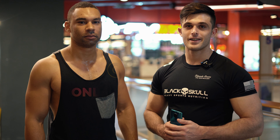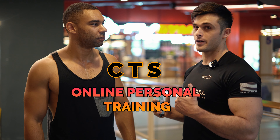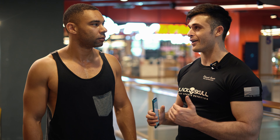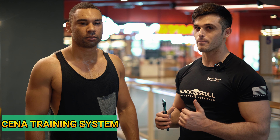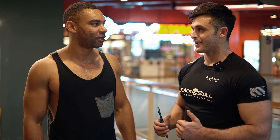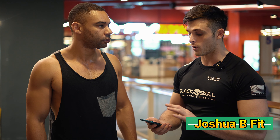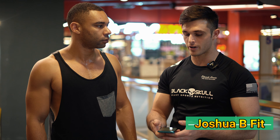Hi guys. Here at CTS Training we're going to be introducing Billy to our program as he just signed up yesterday. He's going to start day one of the CTS program on our app. How are you feeling, Billy? Feeling excited to start? I feel good, I want to check it out. So we're going to learn how the app works right now — I'm going to give you a quick run on how it all works and a little tutorial.